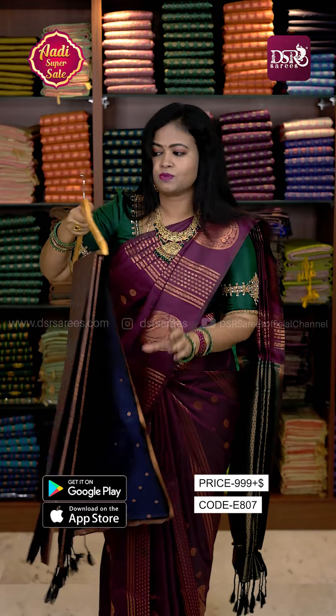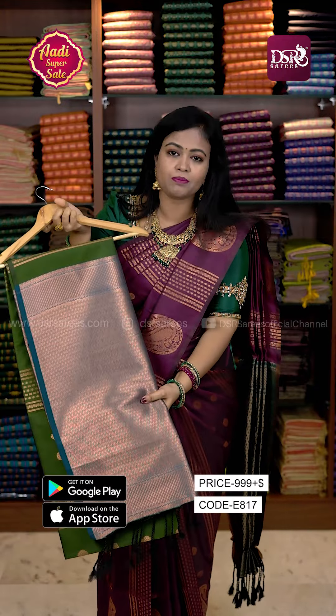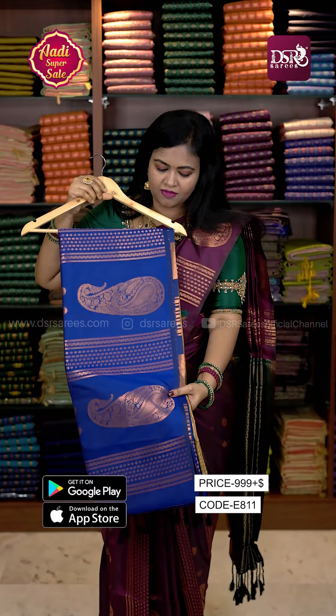This is the blouse piece. Next one is very amazing — it is a green color. We have rama blue or mild blue color. This is a vibrant, royal blue with mehendi green color.